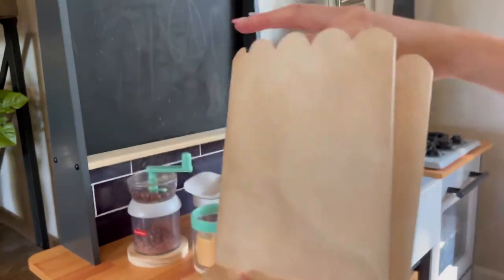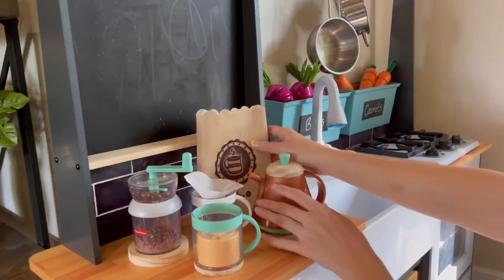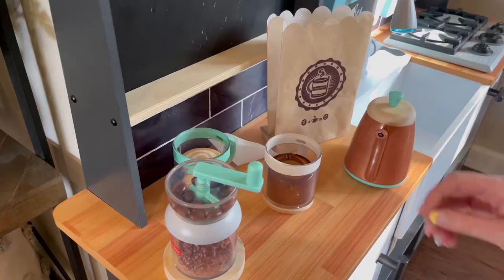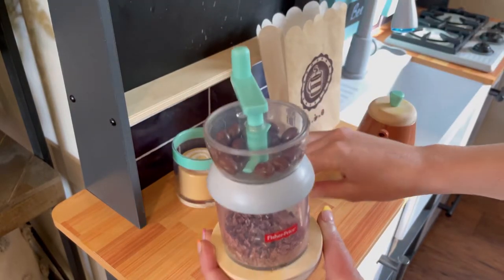Then we have this little bean bag — it's a nice addition to the set, but I wish there was something that you could actually put in it, like a treat or maybe a pretend bag of beans. You can't really put a coffee or a grinder inside of it.